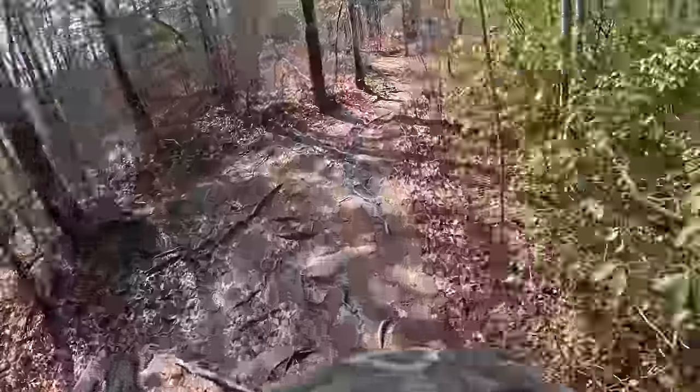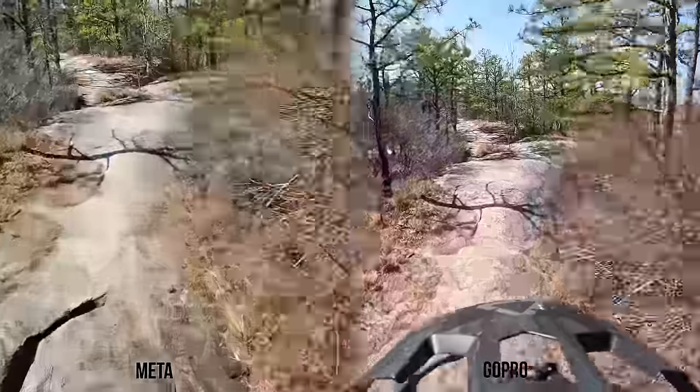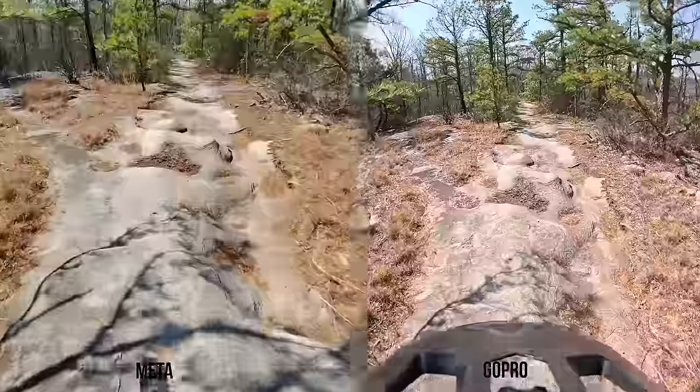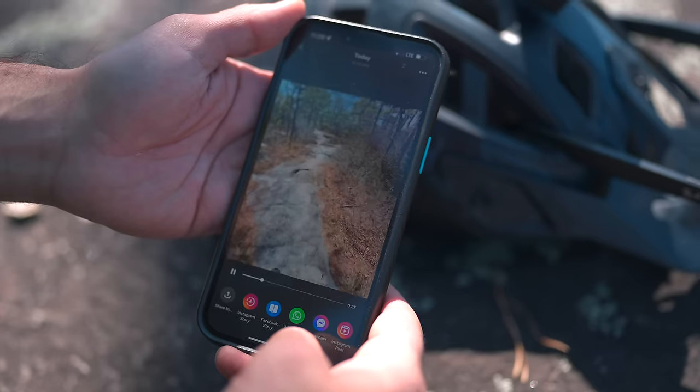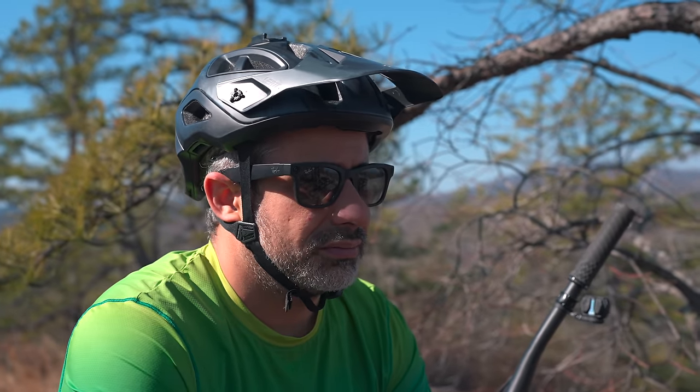The GoPro looks really good — the colors are good, there's way less noise, and the stabilization is better. But honestly the point of view on top of the helmet is not as great as down by your eyes. The lower you go, the better it looks. So to get an equal shot with the GoPro, you'd have to move it lower, which becomes a bigger pain. Going back to the Ray-Ban footage — this is really usable, especially if you're just trying to share your experiences. But we weren't going that fast and we had plenty of light, so let's go deep into the woods and go fast over something janky.